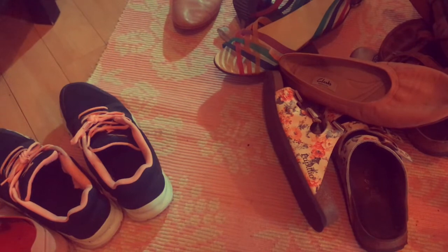I wonder if this would be a good time to declutter my shoes as well, but I don't want this to be a hundred years long for you to get bored.